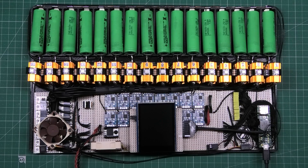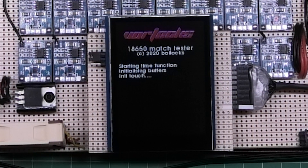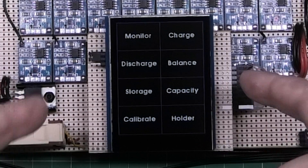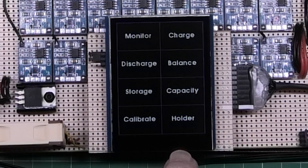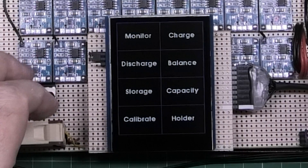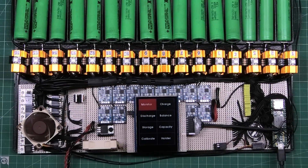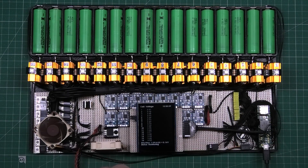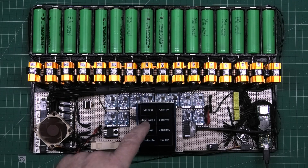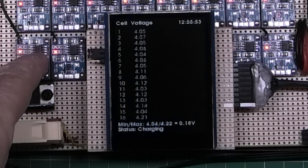If I plug this in it won't catch fire anymore. On screen we've got: monitor, charge, discharge, balance, storage, capacity, vibe, calibrate, and holder — that last one does nothing. If I put it on monitor it tells me the batteries are in. I've still got to sort out navigation back out of that mode.